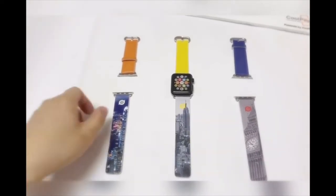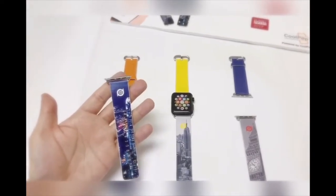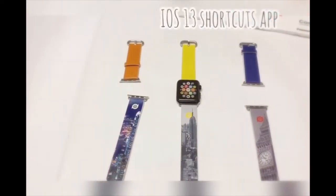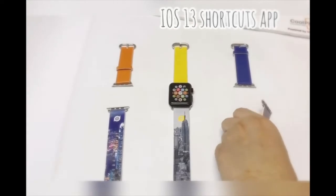When I take the Hong Kong watch band and tap it, then it goes to the map. Note that we need to use iOS 13 Shortcuts to make this demonstration work.